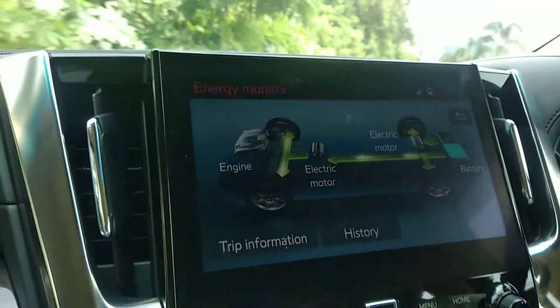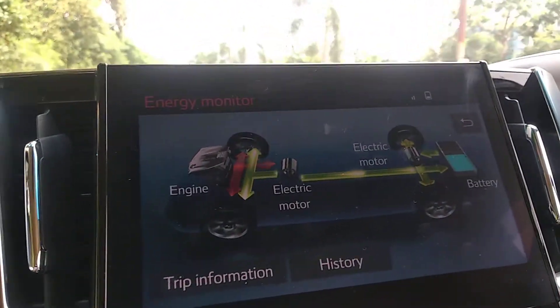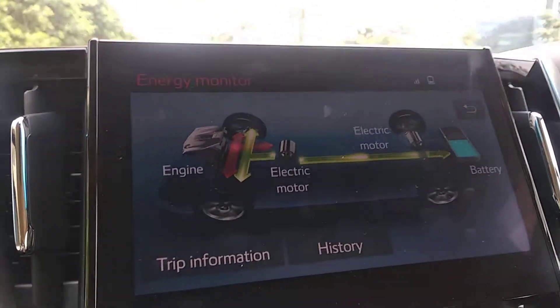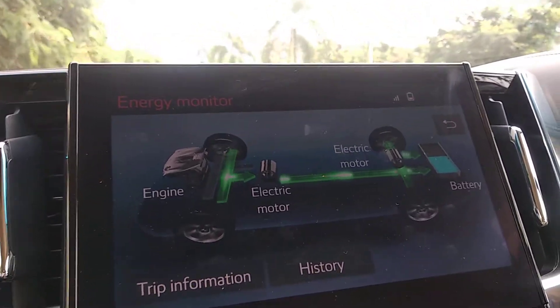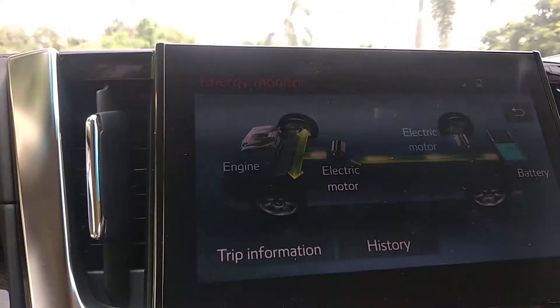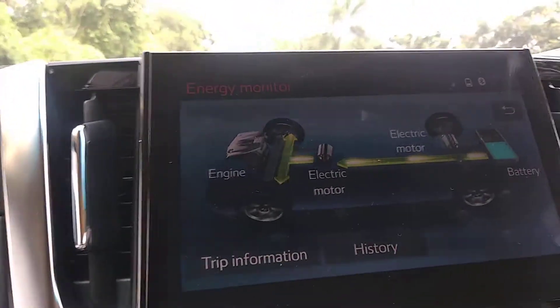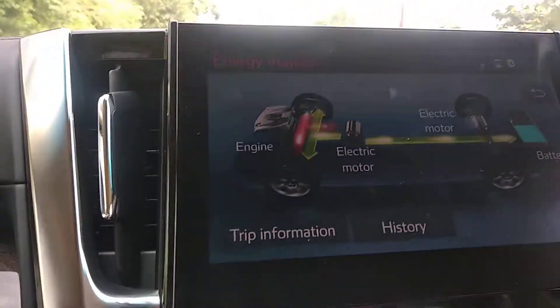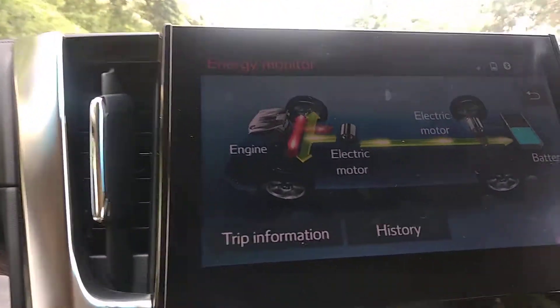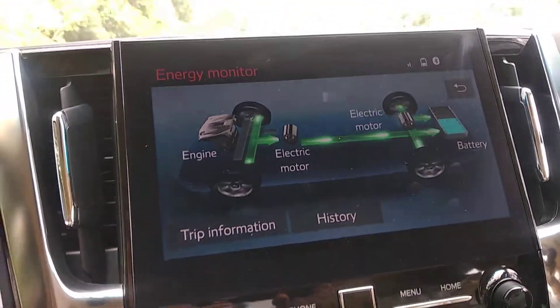So the three sources of charging are: first, the engine charges the battery; second, deceleration — kinetic energy charges the battery; and third, whenever the driver applies the brake, the heat built up between the brake pad and the disc brake also charges the battery. As you can see, the battery is currently getting charged.